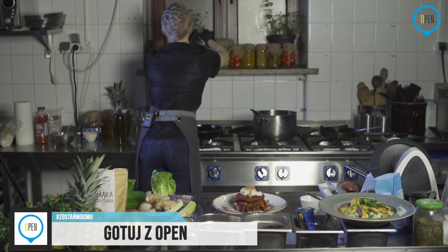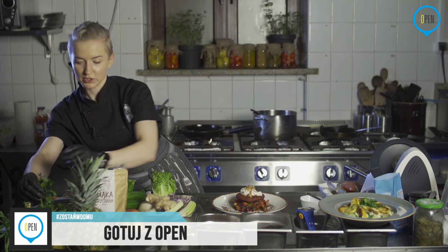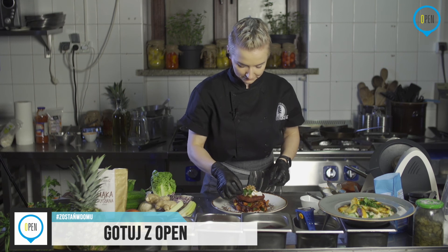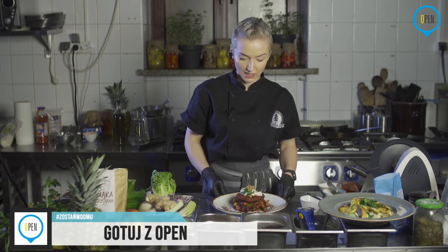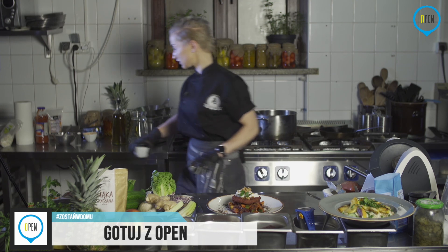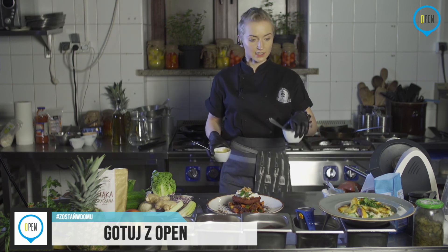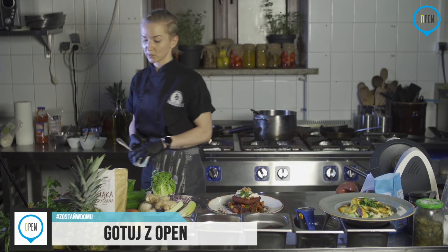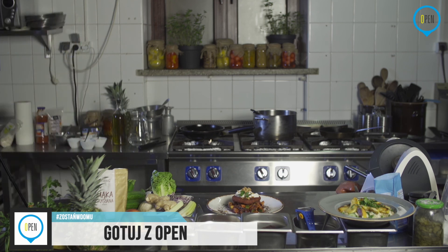Jeszcze troszkę sięgnę do serwisu, żeby ładniej wyglądało — parę listków. Nie mówcie mężom, że to wegańskie. Powiedzcie, że po prostu przygotowałyście kotlety. Mówię o tych niedowiarkach — że może to być pyszne. Nie mówcie im, że to jest właśnie takie. Ja przynajmniej robię tak właśnie przy swoich mięsożercach: najpierw mówię, żeby spróbowali, a potem dopiero mówię, co to jest. To jest chyba najlepszy sposób, żeby się nie zrazić.